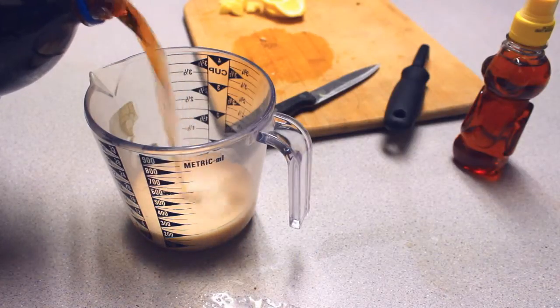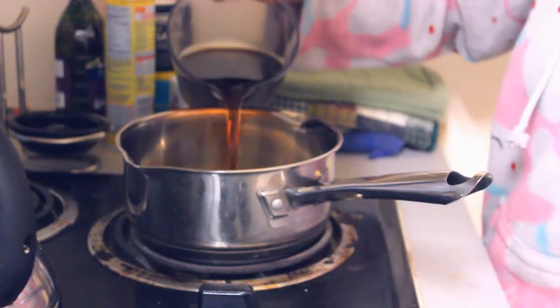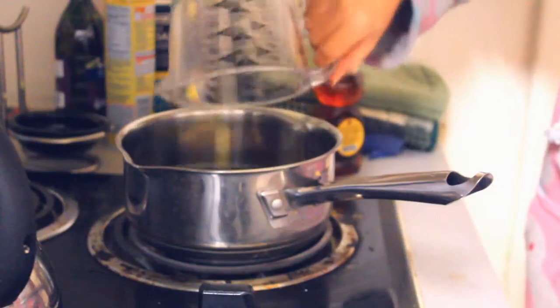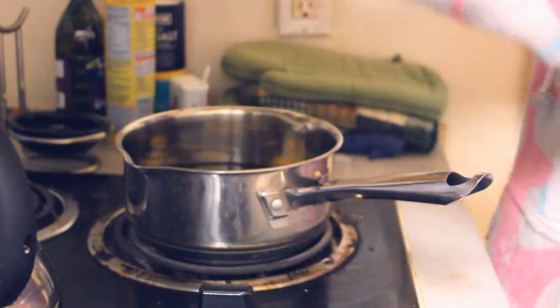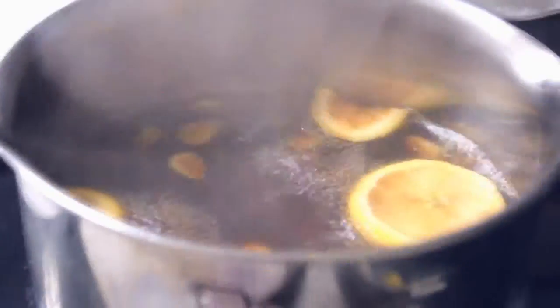Now pour 16 oz of Pepsi into the measuring cup, then over to the saucepan. Pour in the Pepsi and pour in the ingredients. Turn the heat to high till it boils. Now I'm adding honey for taste.